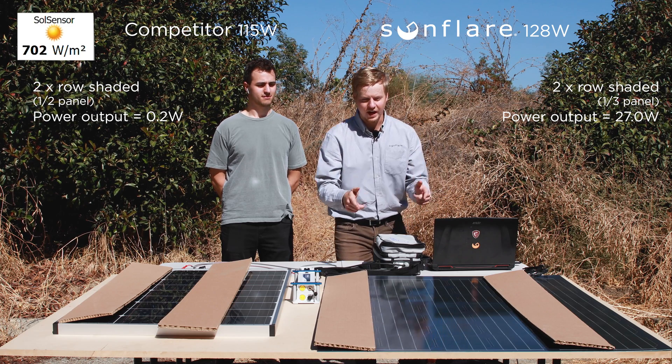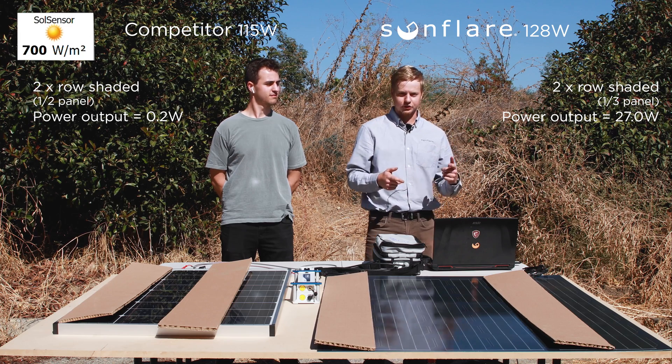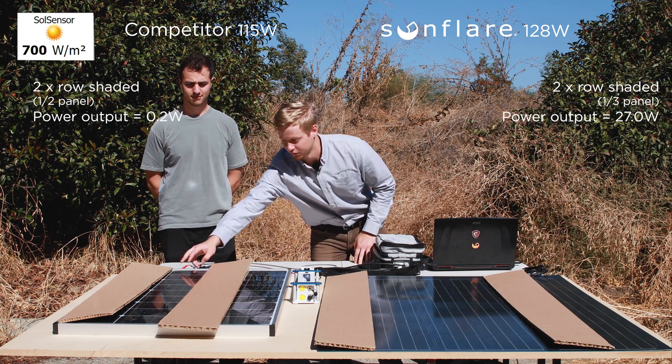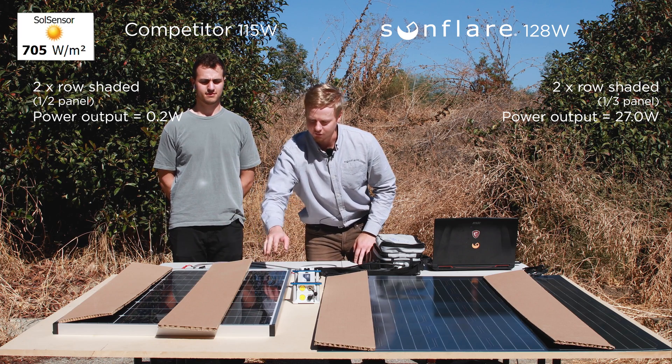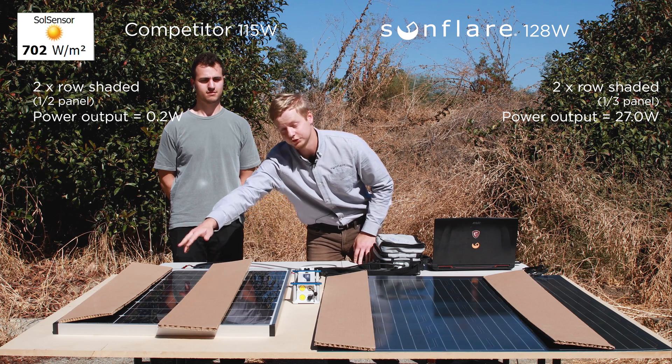Our cell-by-cell bypass diodes mean we only lose power in proportion to how many cells are covered. This panel over here only has two bypass diodes — one for these two columns and one for these two columns — so effectively if anything on one column is shaded, those two rows go out, and if anything on the other column is shaded, those two rows go out.